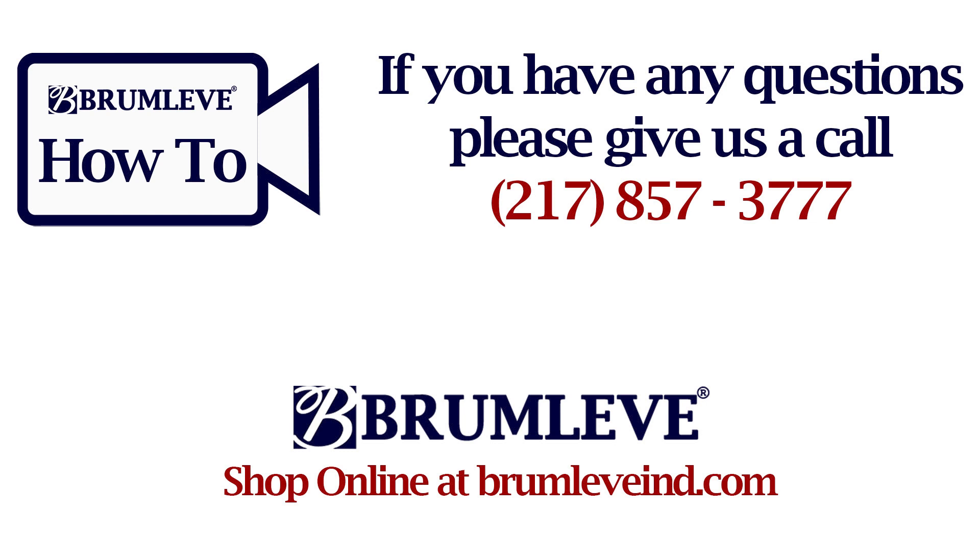If you have any questions, please reach out to us at 217-857-3777 and we would be happy to help. Thank you.